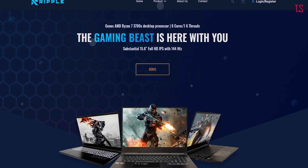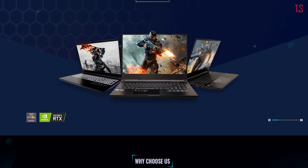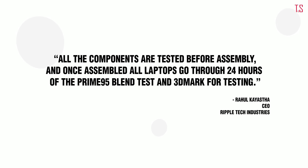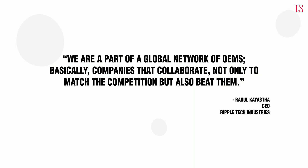Since Ripple is just a one-month-old brand, we saw a lot of rumors buzzing around the internet, so we reached out to Ripple with some questions. On what affects Ripple's pricing given they assemble locally, Ripple said the main driving force is local production — they don't have to pay the 35% import taxes that other manufacturers do, as production takes place right here in Nepal. On quality concerns, all components are tested before assembly, and once assembled, all laptops go through 24 hours of Prime95 blend test and 3DMark testing. On research and development, Ripple said they are part of a global network of OEMs that collaborate not only to match the competition but also beat them. Hope that answers most of your questions — if you have other queries, do let us know in the comment section below.